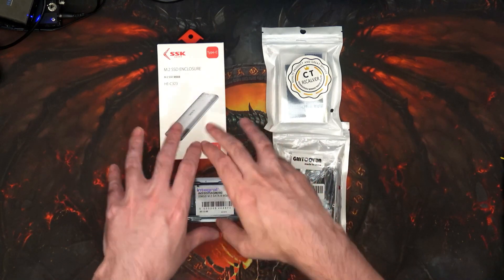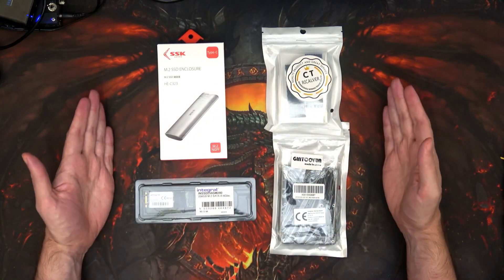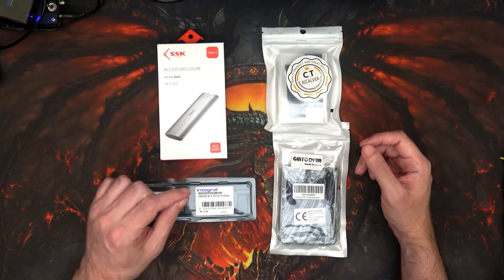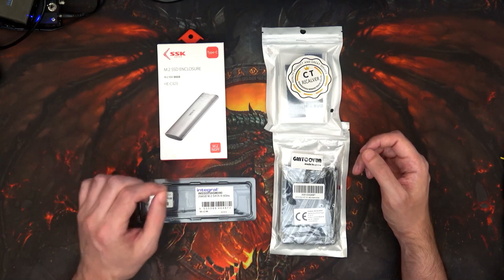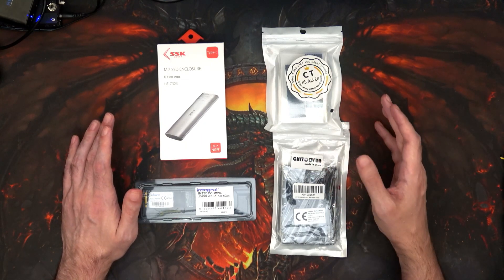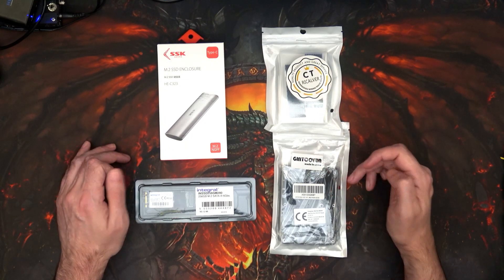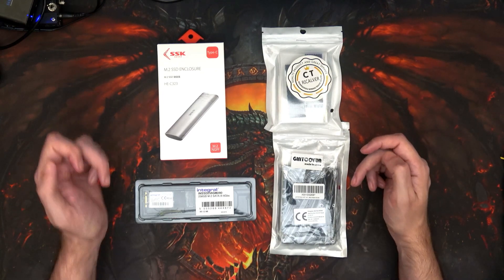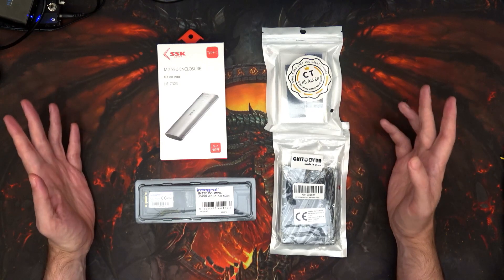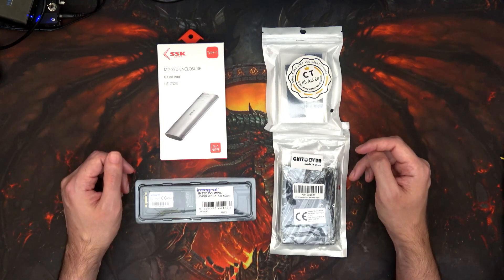I'm going to take it one more step and make it really overkill, because I keep referring to it as M.2 — so I'm going to put an actual M.2 in, and hopefully that works so I can stop making a liar of myself. I realize there's M.2 SATA and M.2 NVMe, I know the differences. But early in the morning on Twitter I say I've got a 1200 with a 240 gig M.2 drive, and I don't — I have an M.SATA drive — which is what I want to cure.